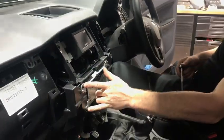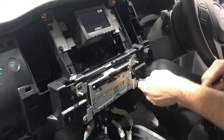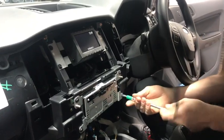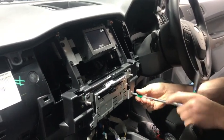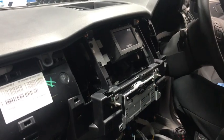From there we're going to undo 8 bolts on the bottom part of the stereo and 4 on the top — so 4 top and bottom, using your 7mm socket set. Really easy to do. Quickly undo all those, then we're going to unplug and pull those out.